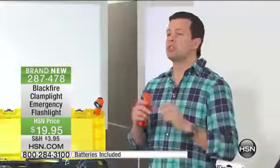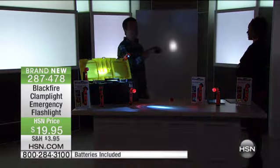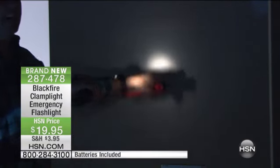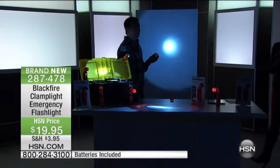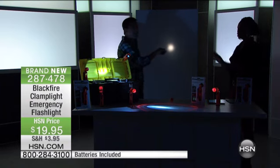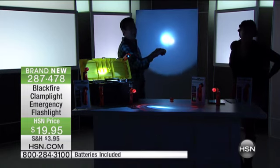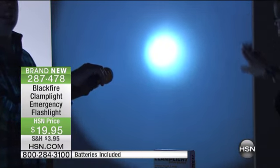I want to show you just how bright 100 lumens of light is. We're going to bring the studio lights down. This has brand new D batteries in it. I'm going to put it on this wall behind us — this is what we're used to seeing with a typical flashlight. Kind of a pinpoint of yellowish light in the center. Let me turn on my clamp light. Oh my goodness, do you see the difference? I can take that other light out of there and it wouldn't even matter. D-battery-powered industrial flashlight — here comes the clamp light. Bam. It completely obliterates that other light. That's what we're talking about with 100 lumens of clamp light power — absolutely blinding.